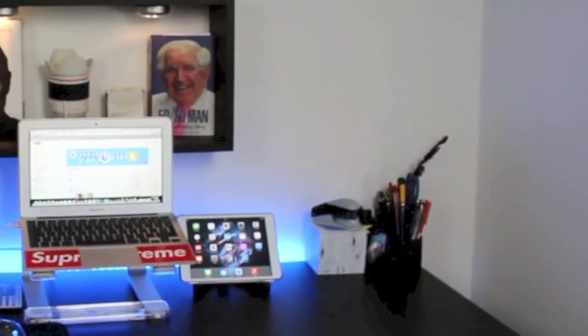Hello and welcome back to the channel. Today I'm going to be giving you a little tour of my desk setup.